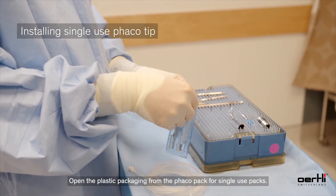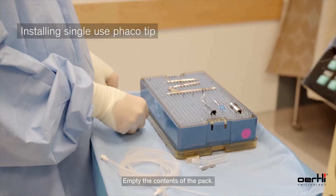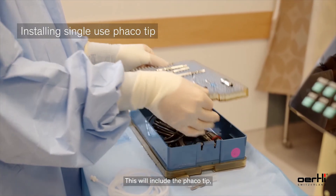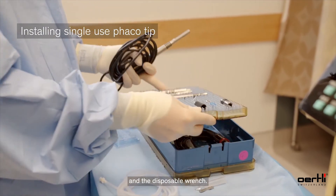Open the plastic packaging from the FACO pack for single-use packs and empty the contents of the pack. This will include the FACO tip, the test chamber, and the disposable wrench.